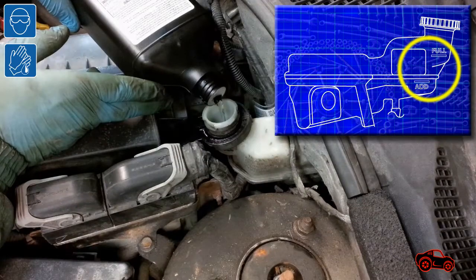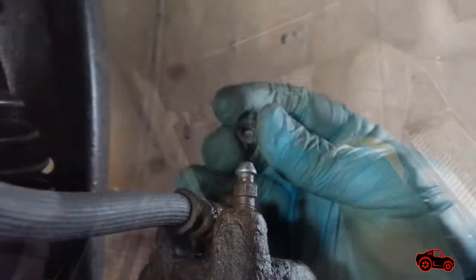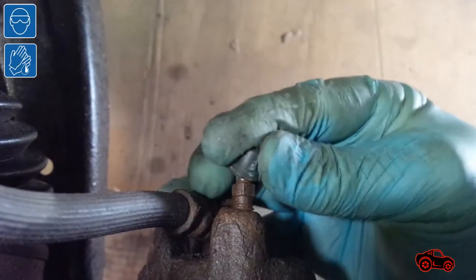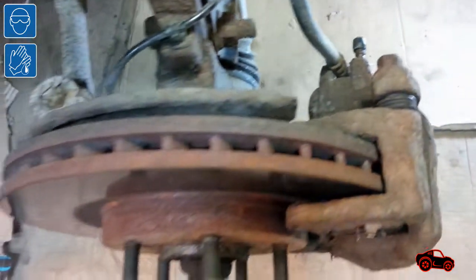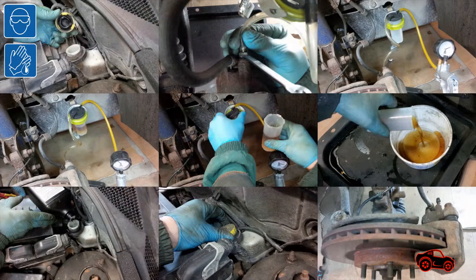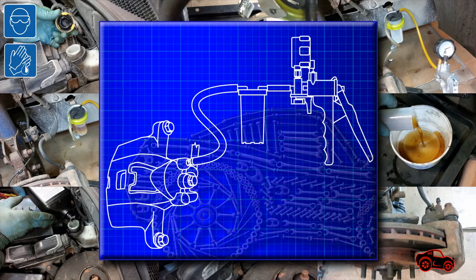Brake fluid is added in the reservoir. I always check the brake pedal after each wheel has been done. If the pedal is spongy when pressing it down, the wheel brake has to be rebled. When the brake bleeding of a wheel is completed, the bleeder screw should be tightened to specs and the rubber plug refitted. This was a fast and simplified version to bleed the brakes with a vacuum tool.